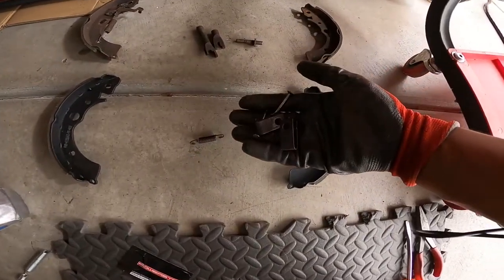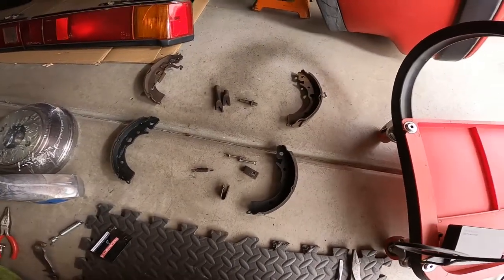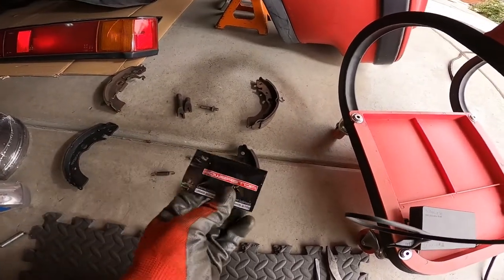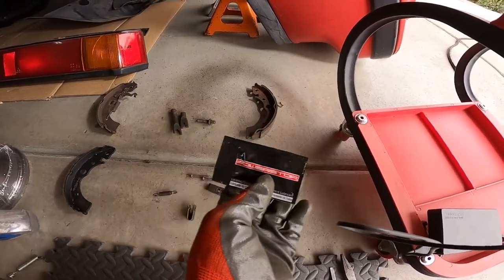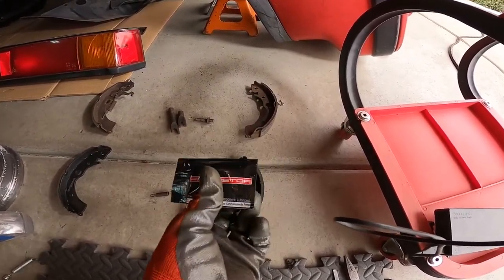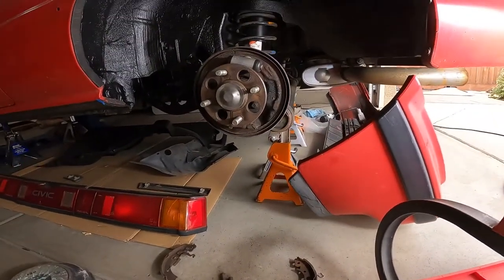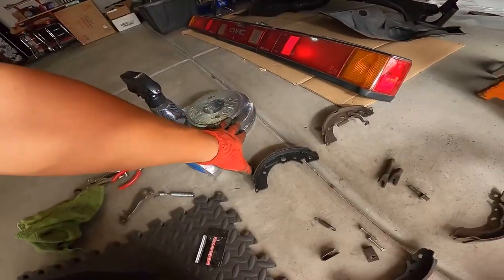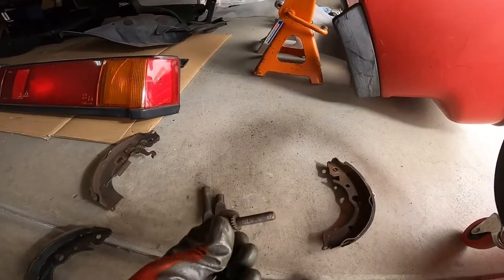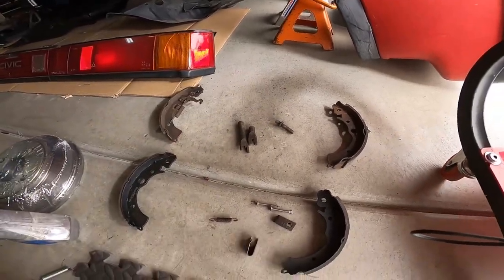Now that all the assembly hardware is nice, shiny, and clean, we can start to reassemble. Reassembly is pretty simple — just the reverse of how we took it apart. Since we're applying new parts, we're going to apply some synthetic brake lube, which usually comes with the brake kit. First, we'll lube up the hub where it makes contact with the drum housing, then we'll lube up the auto-adjustment screw, and then we're ready to start reassembling.